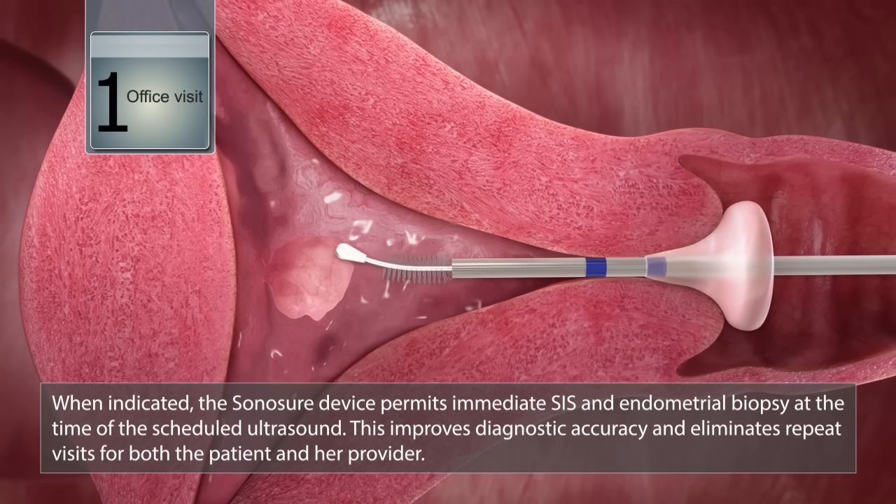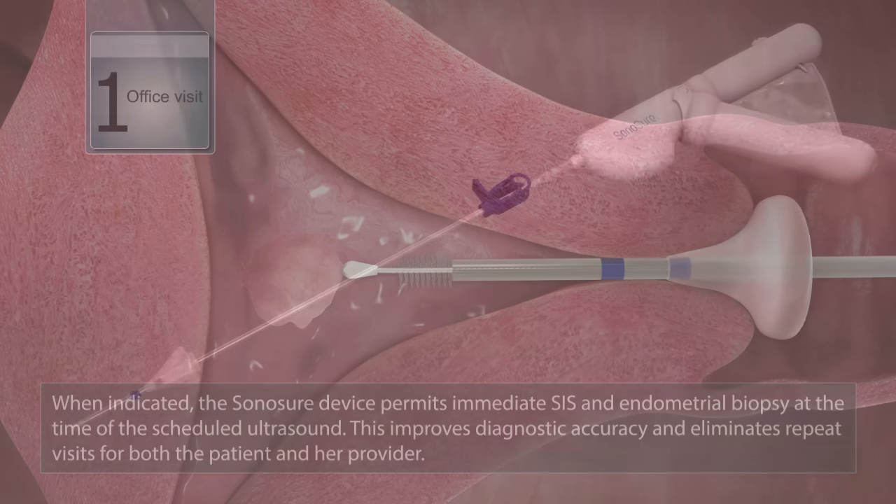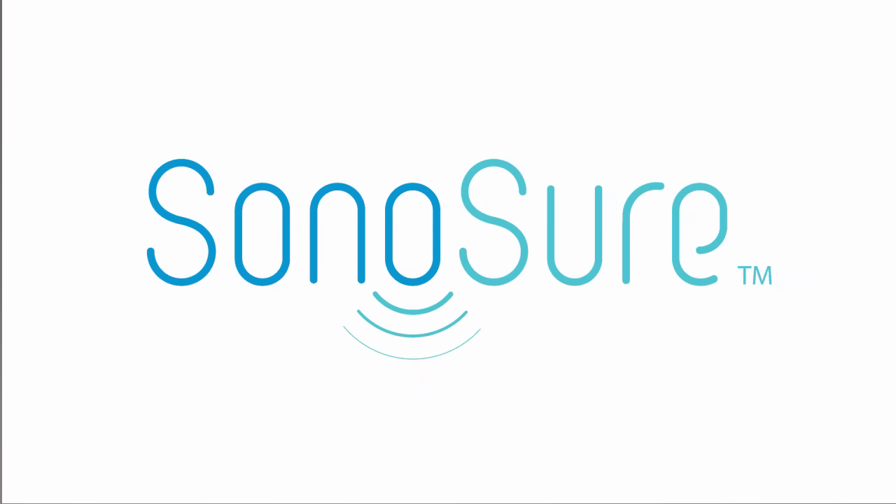Sonosure is designed to perform an SIS and obtain an endometrial sample during the same procedure. This minimizes the number of potential office visits and greatly reduces patient discomfort.